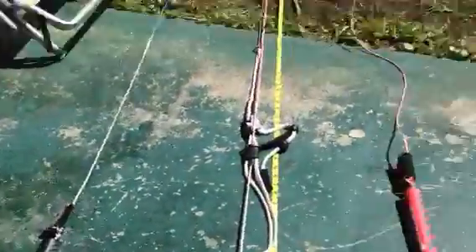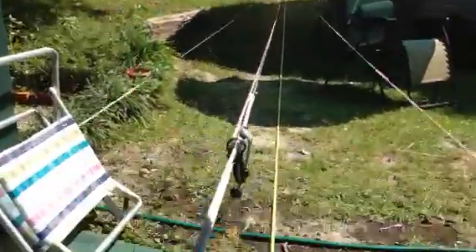The bar is in great shape. All the lines are equal length, as you can see.